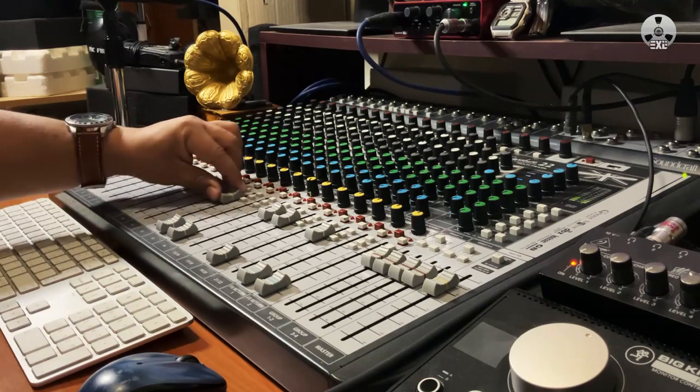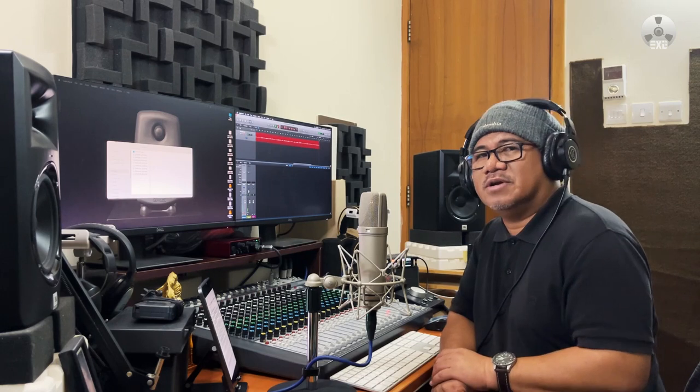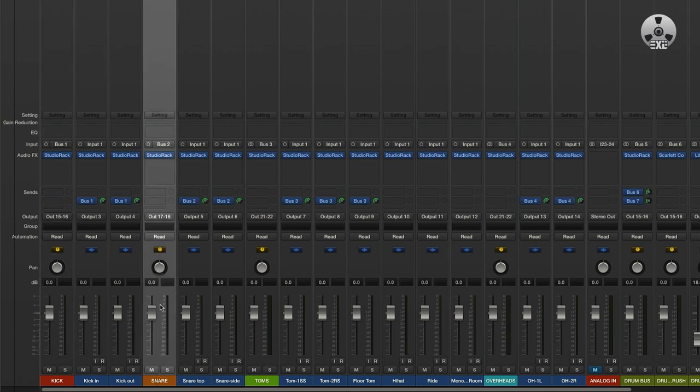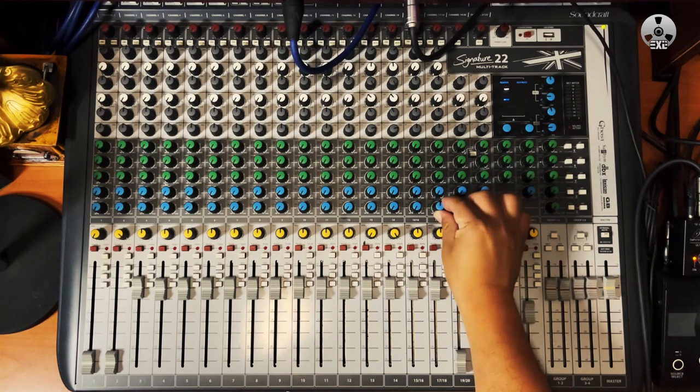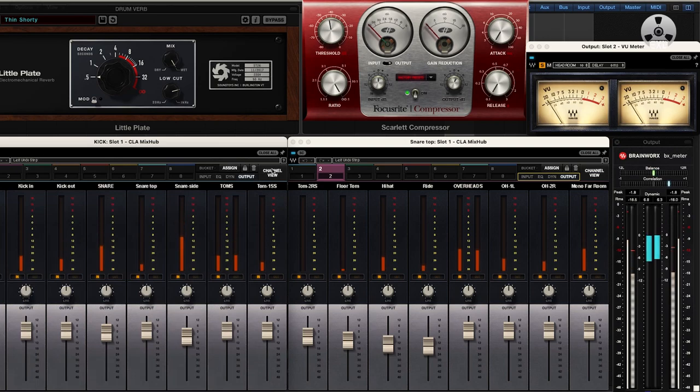On the in-the-box mix that I did, I retained all the processing — compression, EQ, everything — because I used the CLA Mix Hub, which is an emulation of the SSL E-Channel, E-Console I think. I sent out all the tracks here just for the fun of it. I added a couple of effects on the snare, so this mix is not meant to be an apples-to-apples comparison to the original mix that I did in the box.